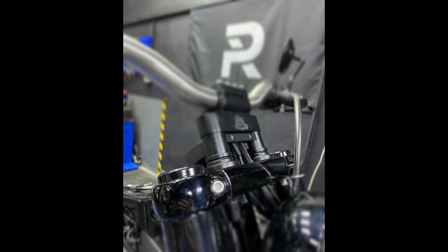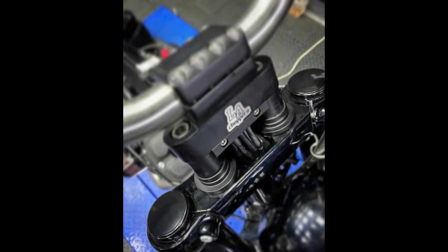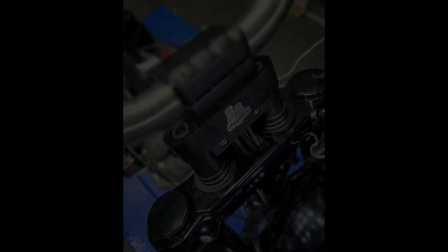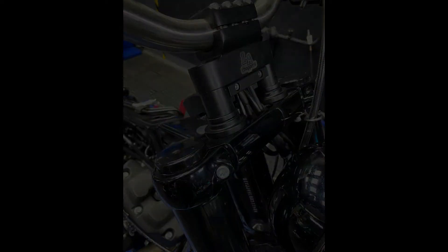So we've talked about how you can dress up your cage fighters or your existing risers with our LA Choppers dust covers. They come in a variety of finishes as well as a variety of diameters to best suit your needs. Now let's talk about some function.